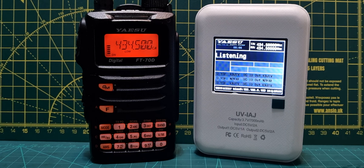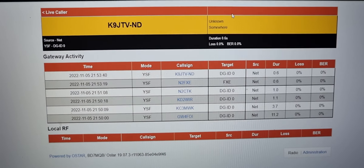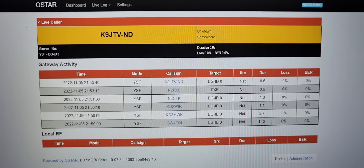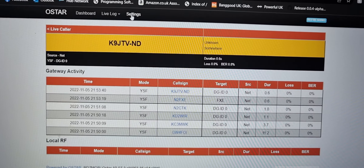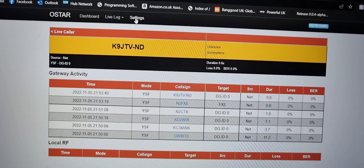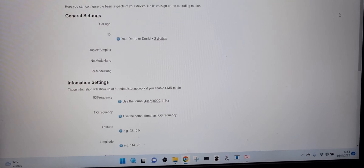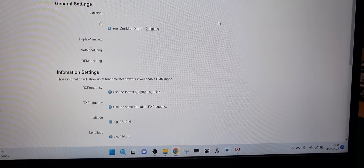The thing about OStar is you have to relearn how to use the system — it's nothing like PiStar, although underneath the surface I think it is like PiStar. It looks like this, and when you go into the settings page you've got a dashboard, live logs for the different modes, and the settings page. It's a bit slow logging in sometimes — could be my internet connection.